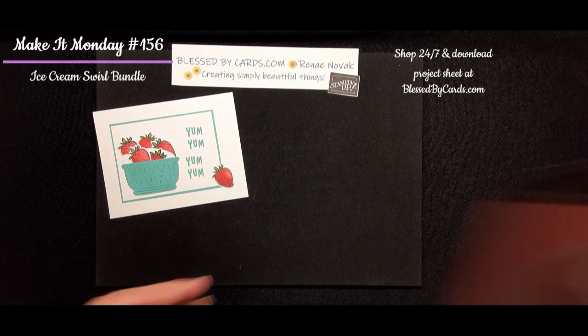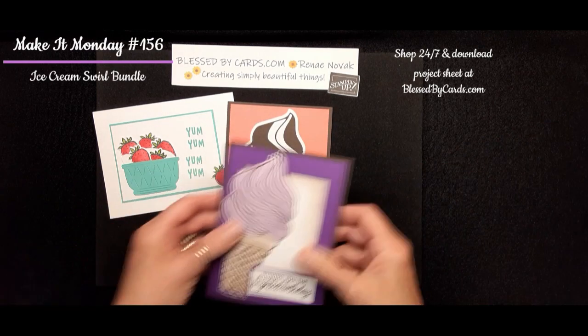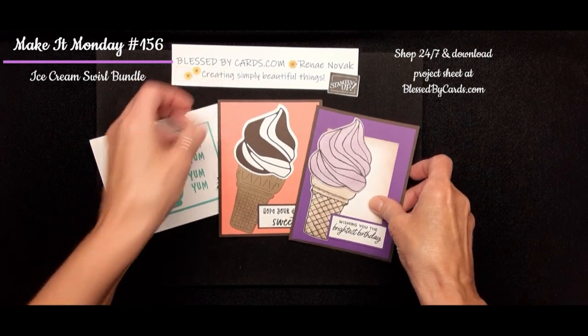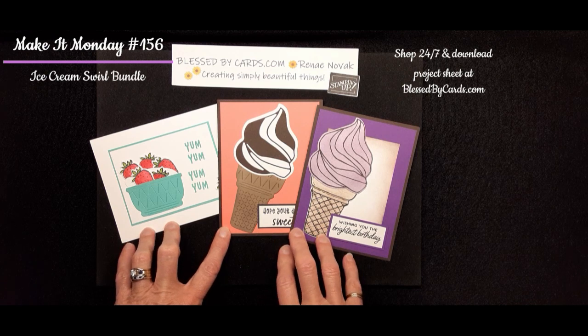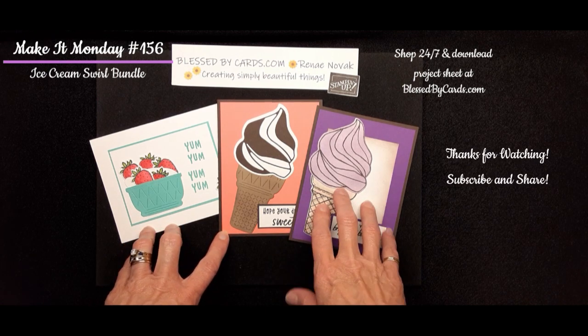Those are my three cards for the Ice Cream Swirls stamp bundle, which you can purchase now or it's coming again in the next catalog. Hop on over to my blog at blessedbycards.com and download your project sheet — it has all the measurements and supplies you'll need for these three cards. Thanks for watching, and until next time, be blessed.